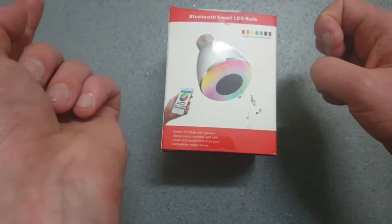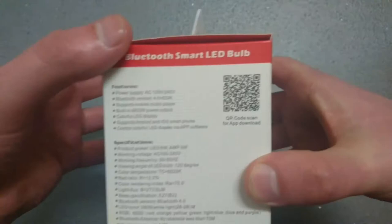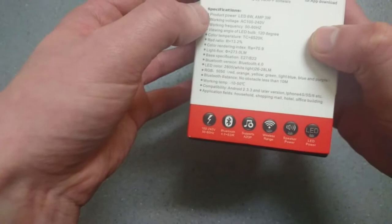This is not a remote control bulb — it works from your phone. You need an Android phone or iPhone to download the app. You scan this barcode here and it downloads the app to your phone. This is a six watt LED bulb.